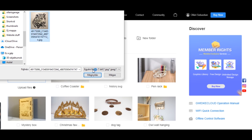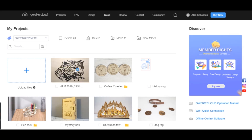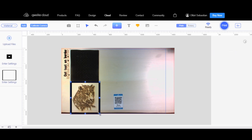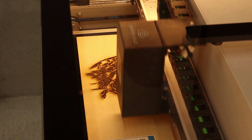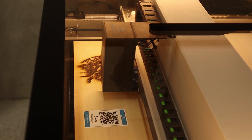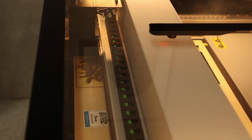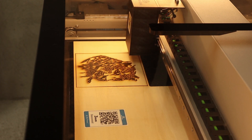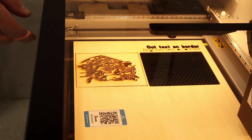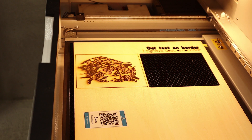It's also possible to add your own images and modify them — for example, giving it a frame or cutting the frame out. After about 10 minutes this test also finished and it looks really impressive. The only issue again is the little charring marks at the edge of the engraving, but I'm sure this can be fixed with a little bit of sanding.